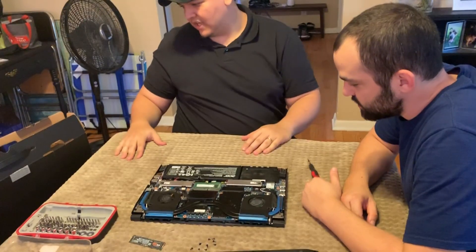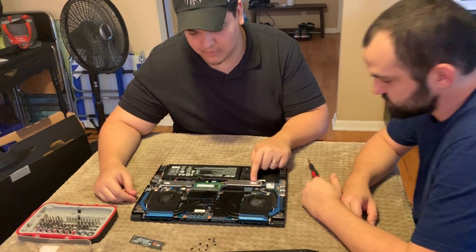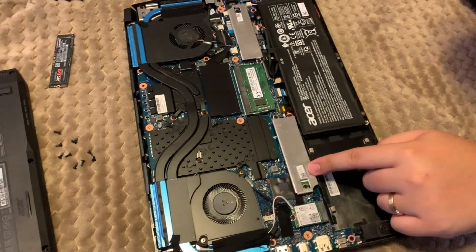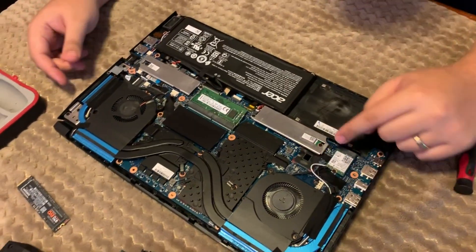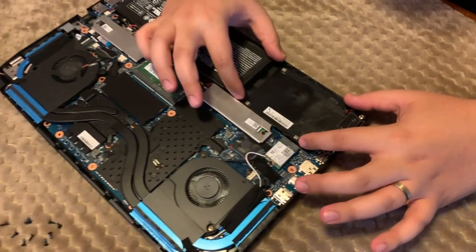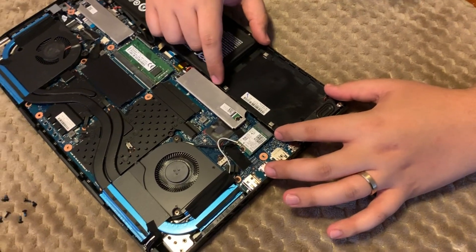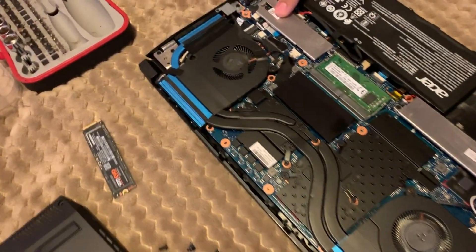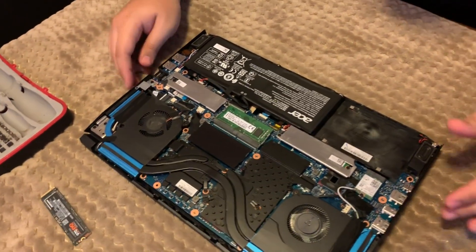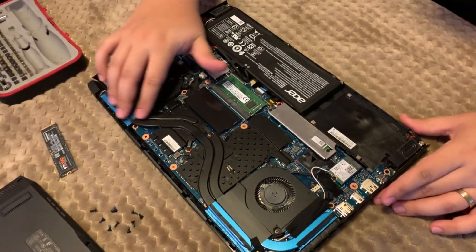Something important about the Helios 300 — this is the 2019 version. You have your NVMe drive that comes with the laptop, 256 gigs — they go in like that. They give you a little heatsink to protect it and keep it cool. You also get a bracket and an adapter that you can add an SSD to, which connects there for the SATA. And then your second NVMe drive goes here — so you can have two NVMe drives and one SSD, a huge amount of storage on this laptop.